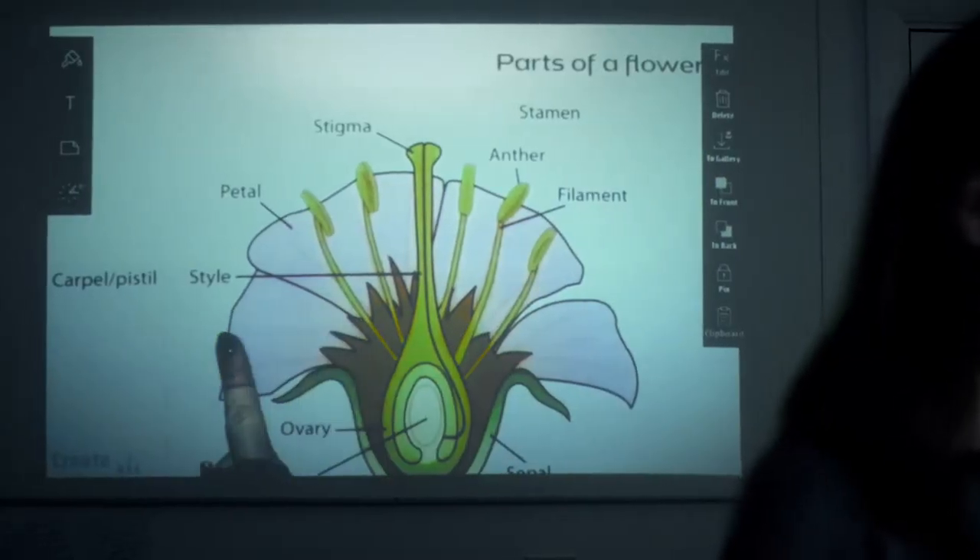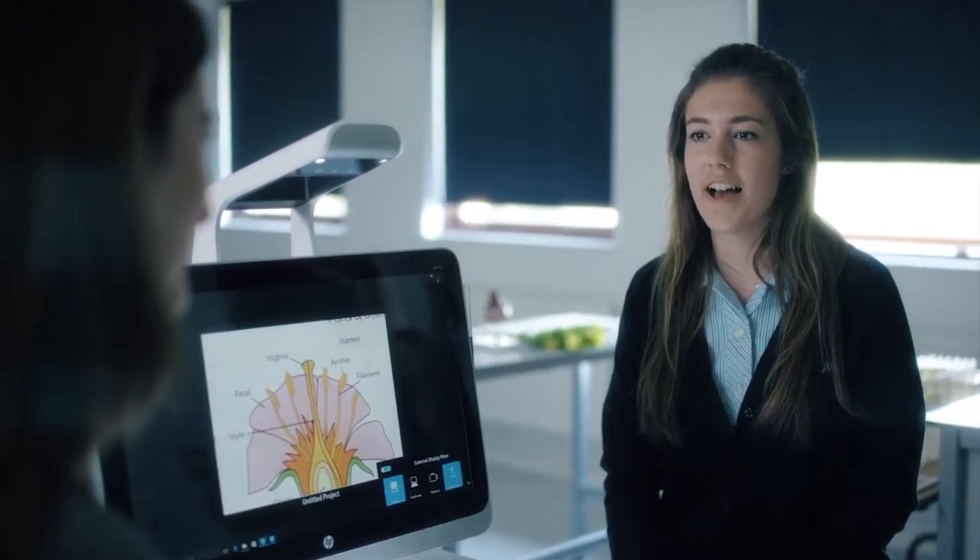This is Ms. Stewart, head of Key Stage 2, and she has been using Sprout as a teaching tool. Can you tell me how Sprout has enhanced learning?